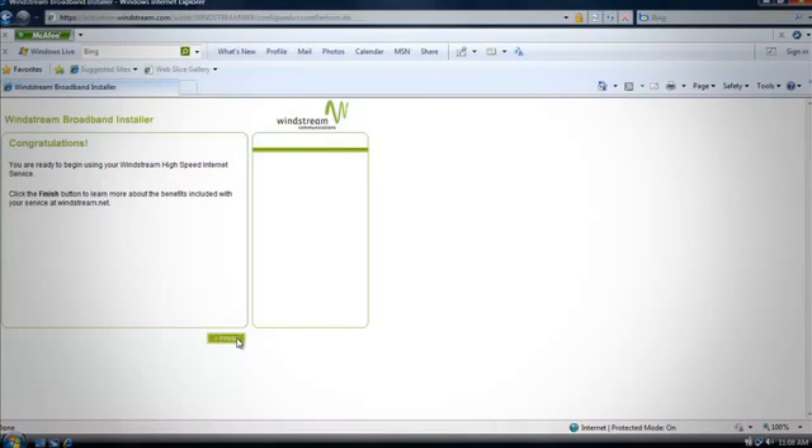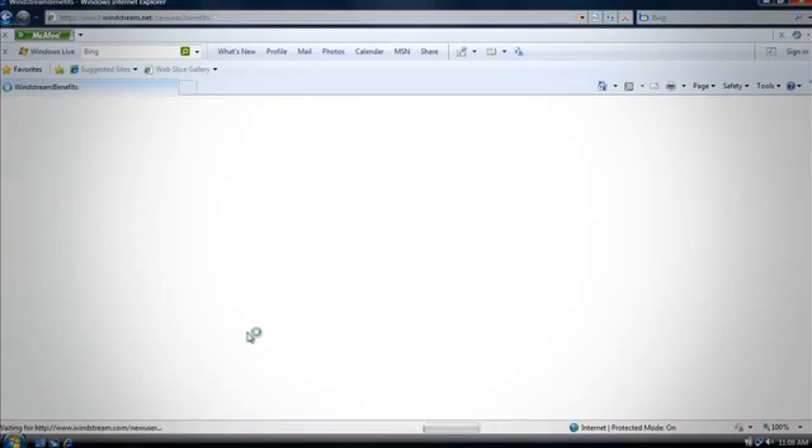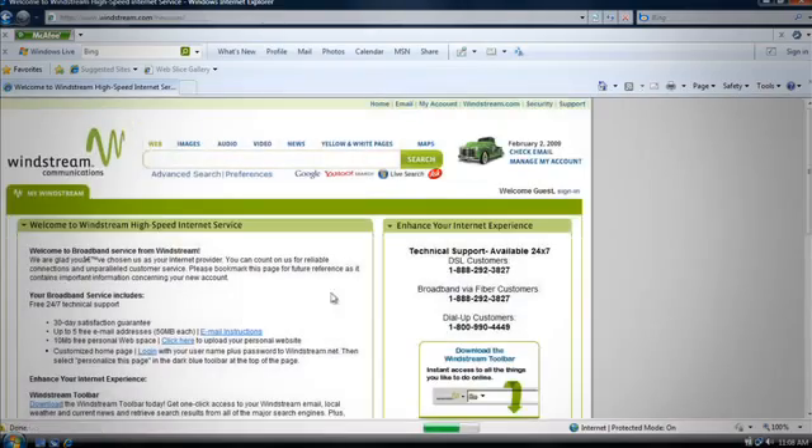Finally, click Finish Install to complete your installation and launch a page showing you the benefits of Windstream.